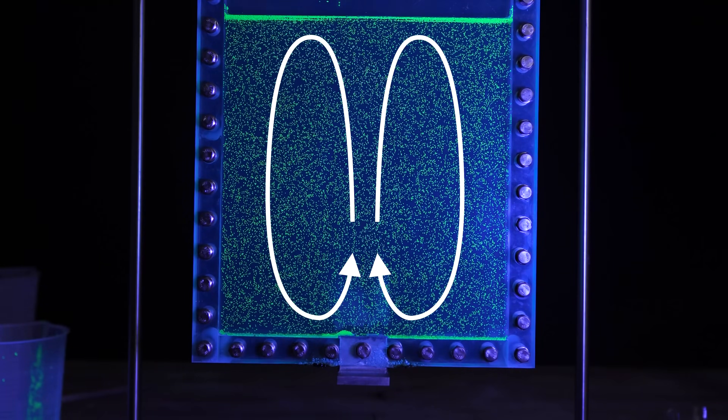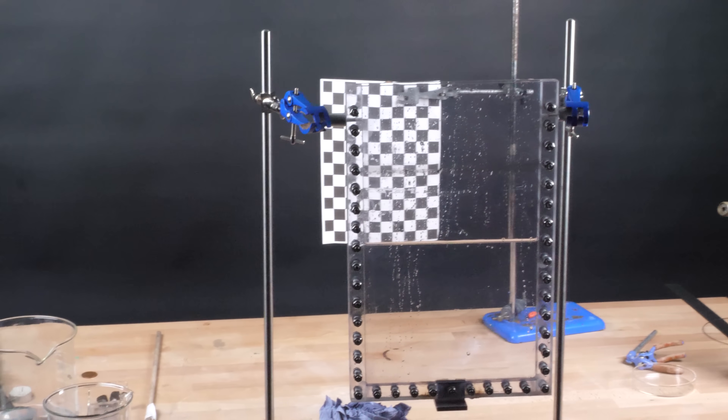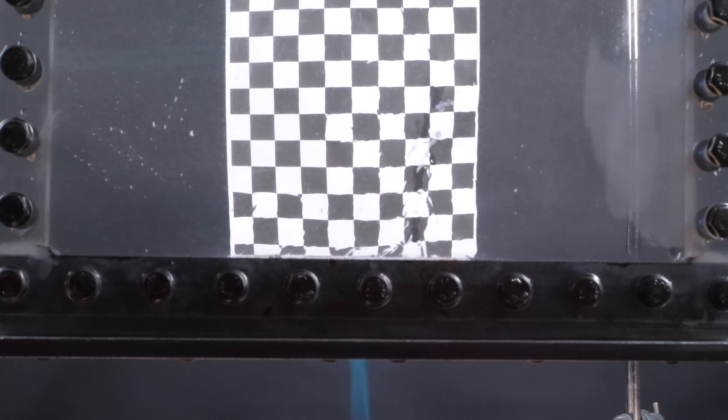Another way to view the convection current without using a marker at all is by looking at something akin to heat haze. As the water heats up, it becomes less dense, bends the light differently, and that distorts a checkerboard that I put behind it.